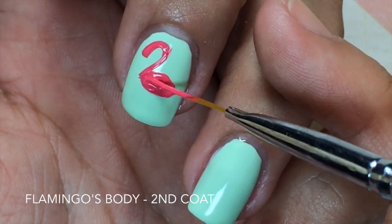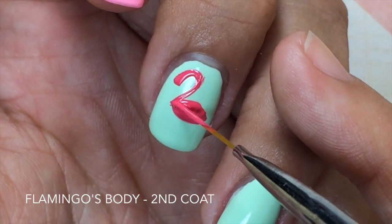I added a second coat to the flamingo's body just to make it look very opaque.